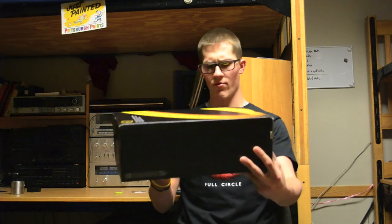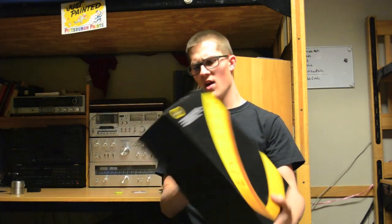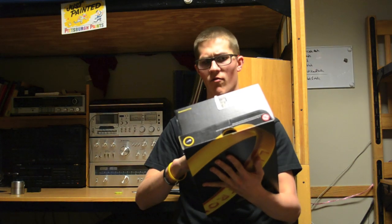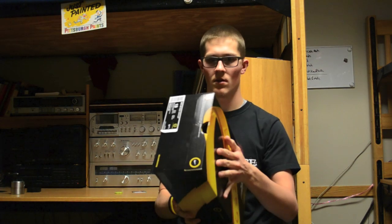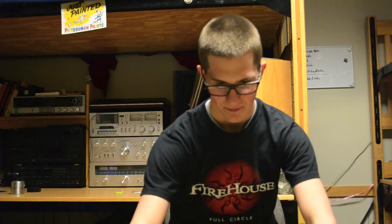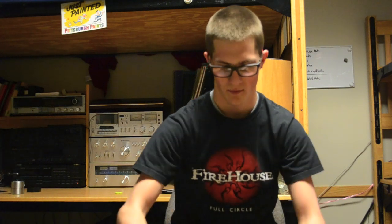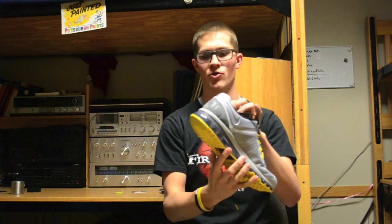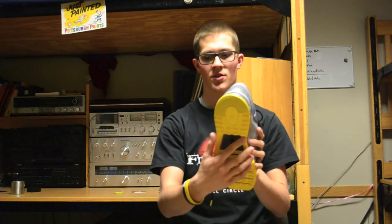They have that printed three times on the box in English, and on the bottom it's printed in what looks like French and Spanish, though I'm not very fluent in either. So let's take a look at the shoe.